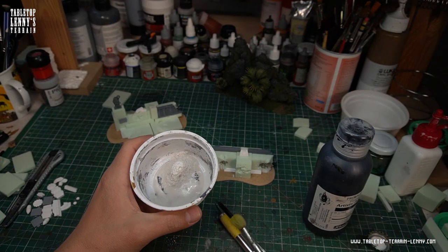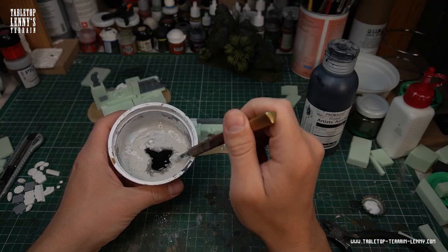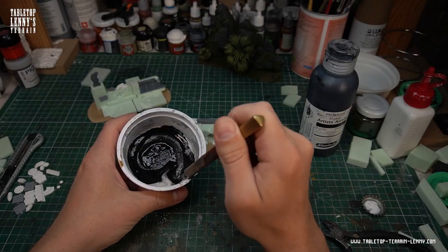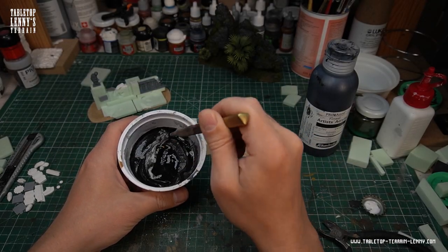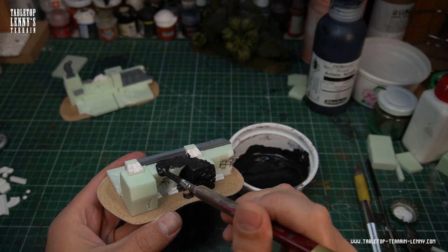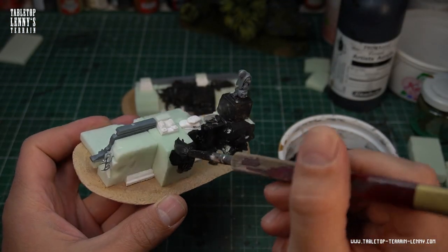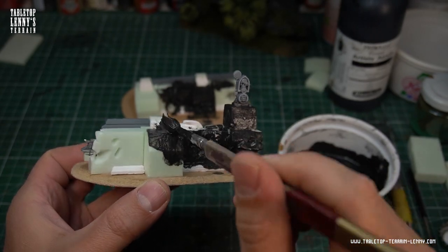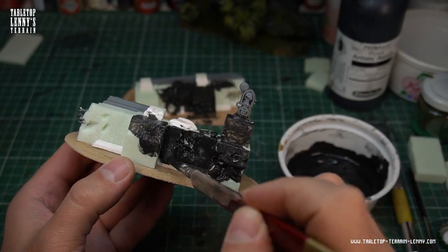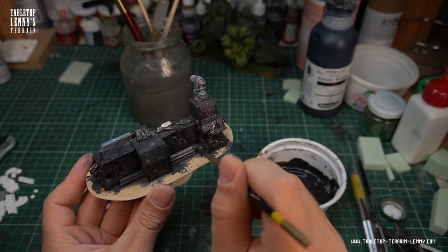Now it is time to texture the model with a thin mix of speckling compound. I like to add a bit of black or grey paint. This step makes priming easier later on. Dibble it on. Try to avoid brush strokes. Clean up some areas to save the sharp details.